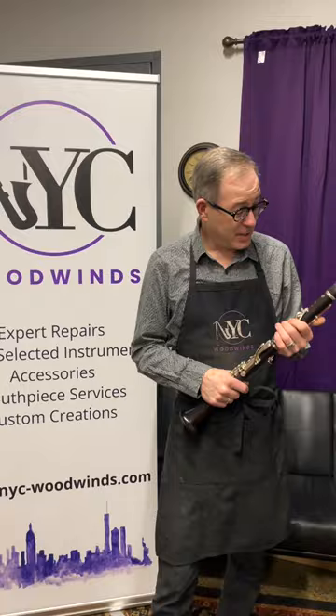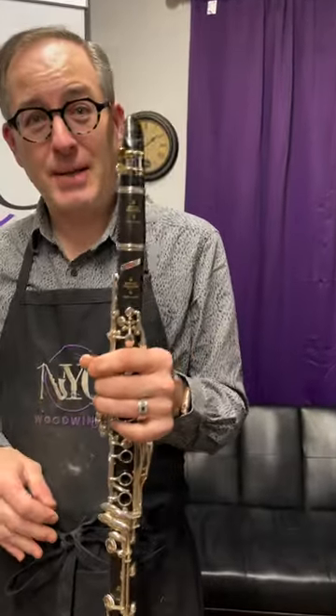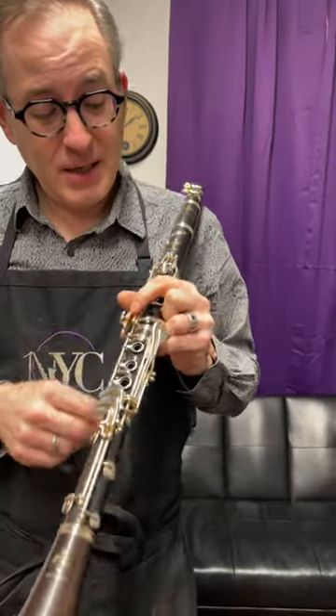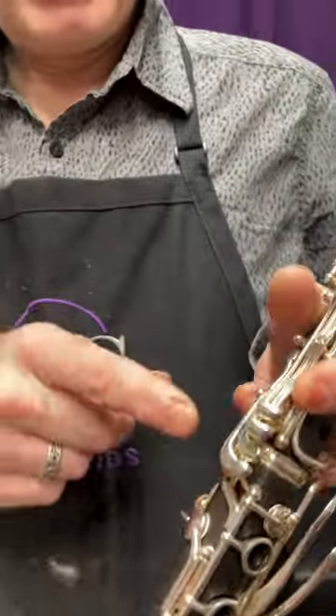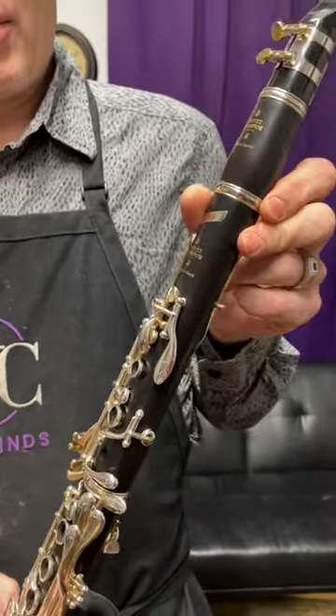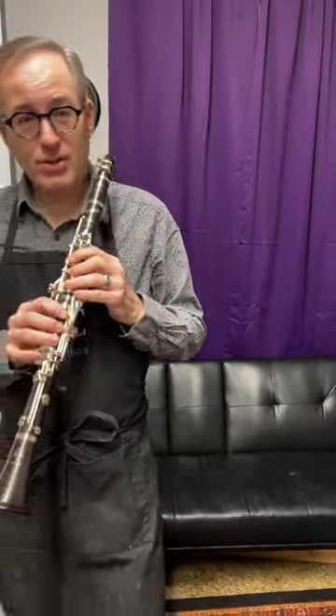This is the Buffet Tosca — it's the top of the line model that they make. It has a low F vent key, an extra E-flat key, and the keys are very interestingly shaped — more ergonomic than some of their other models.